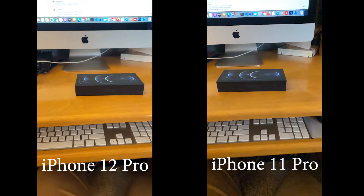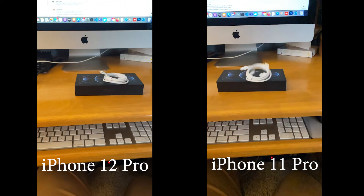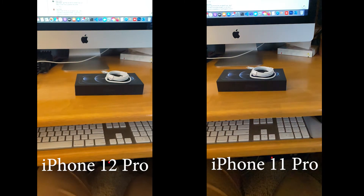Probably the most fun test is a quick slow-motion test. I personally don't see a big difference between these two. I think maybe the 12 looks just a little bit brighter, but I think that's messing with my mind just a little bit — it's kind of up in the air on that one.